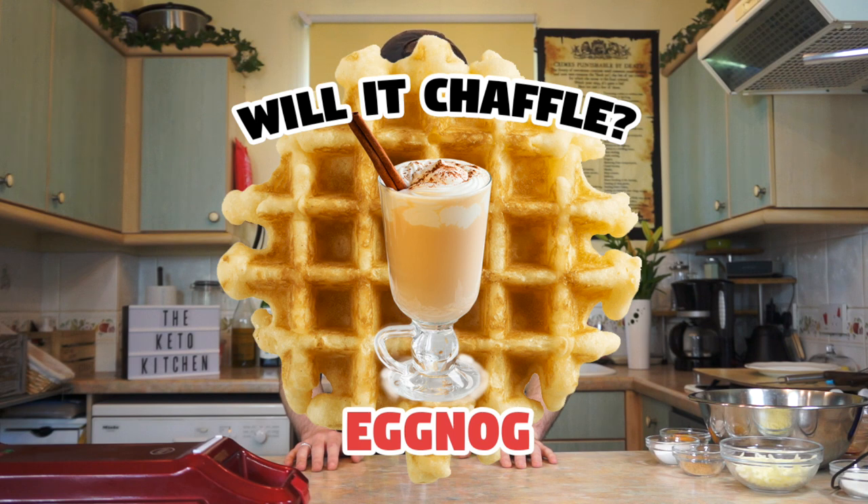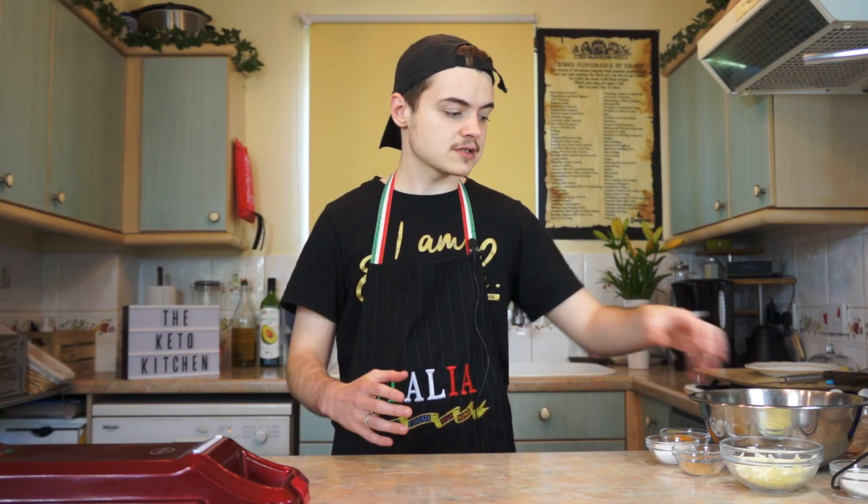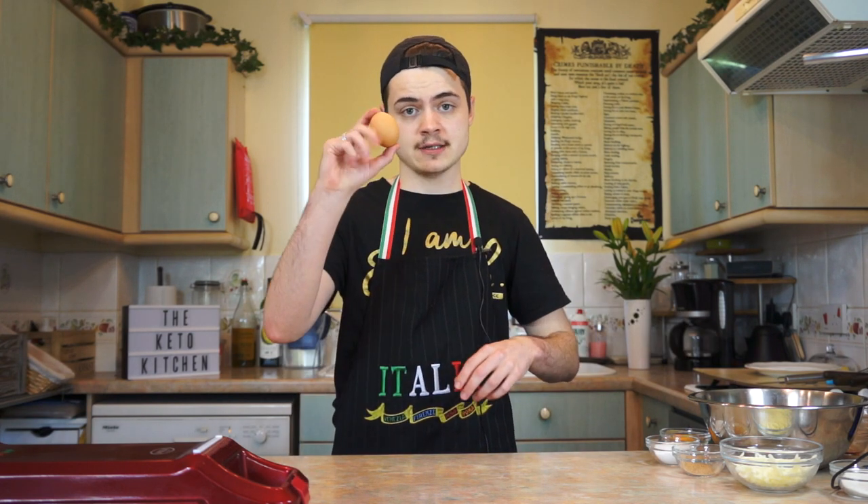Without further ado, we are answering the question: eggnog — will it chaffle? In terms of ingredients, I'm going to start off with the most basic ingredients I can and try to expand so I can replicate something a bit eggnoggy. My main ingredients are going to be one egg...